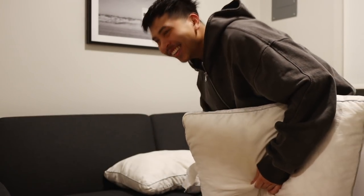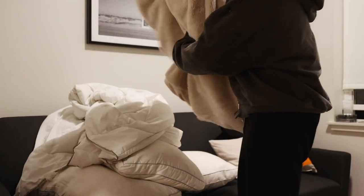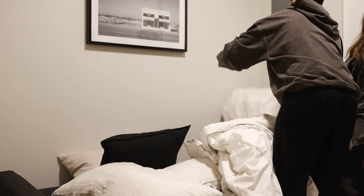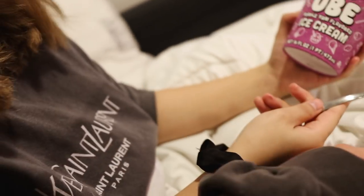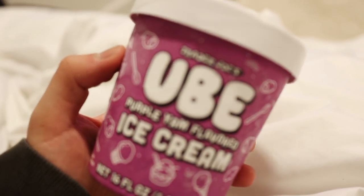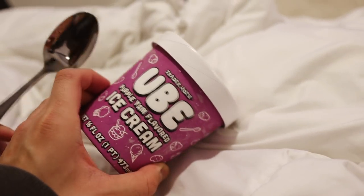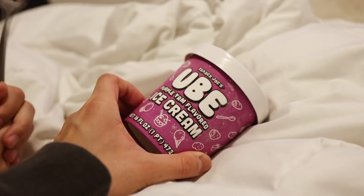We set up the sofa bed out here. For anyone who watched my apartment tour, this sofa converts into a sofa bed and we always chill here at night whether we're playing Switch or watching stuff. We recently got Trader Joe's ube purple yam flavored ice cream, and we're watching the Too Hot to Handle reunion — since we finished all the episodes. I'm excited to watch the reunion and eat this ice cream.